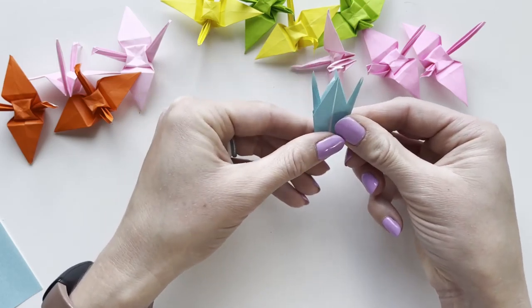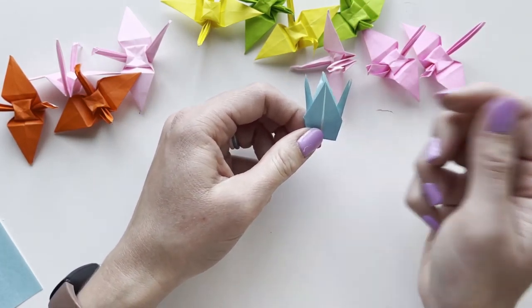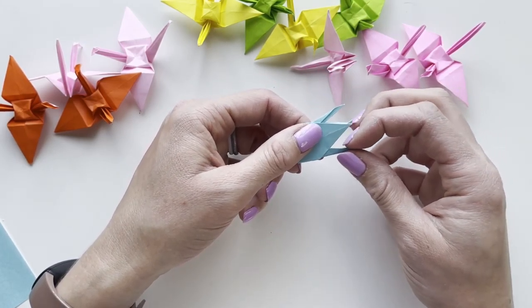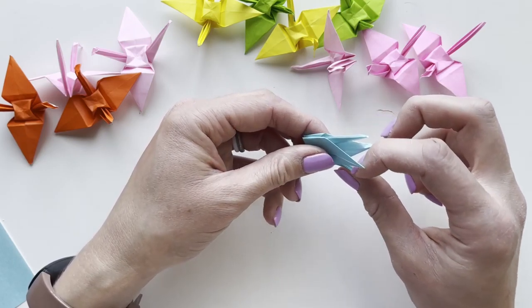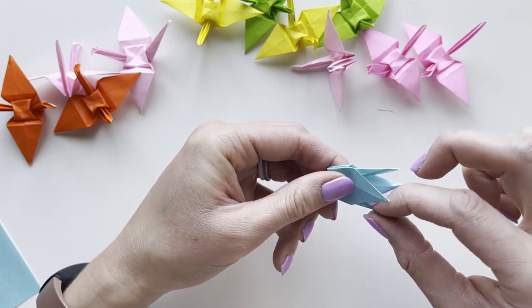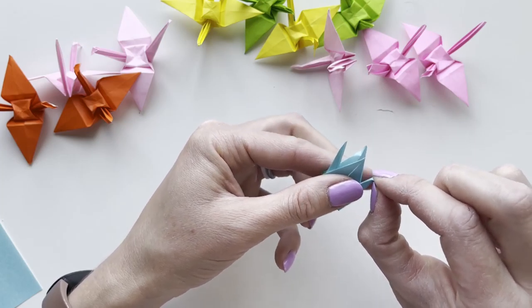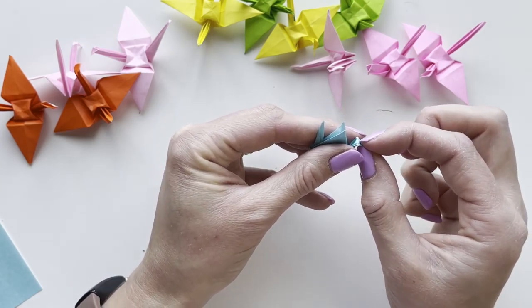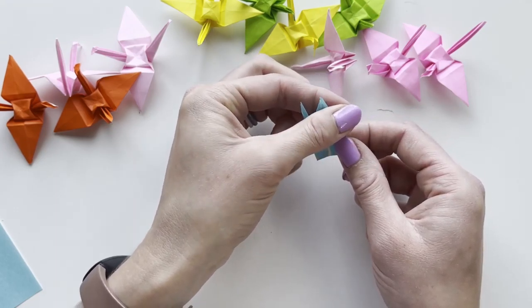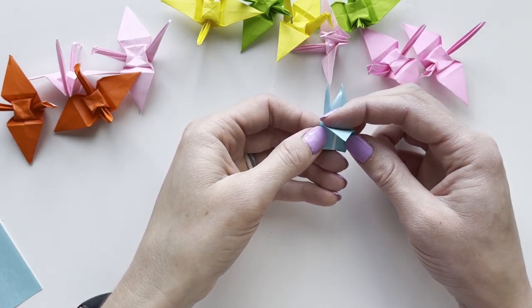Now we've got a sort of crown shape. From here you get to choose which side is the head and which is the tail — I like to choose the thicker one for the head, but it's up to you. Open this fold with my nail to make it straight, fold it down to a bend, then fold it inside itself, collapsing with that fold around itself.